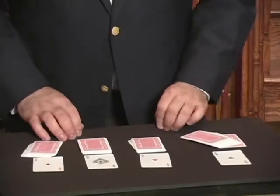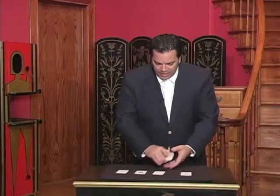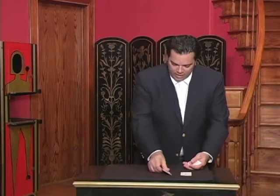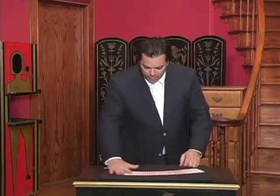As you can see, I've cut exactly to where those four aces lie. So you can have control of any card with this deck, or any amount of cards. Here we had control of a four of a kind.